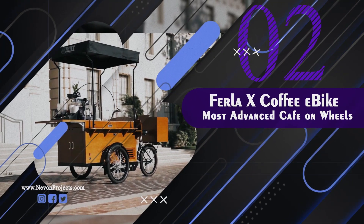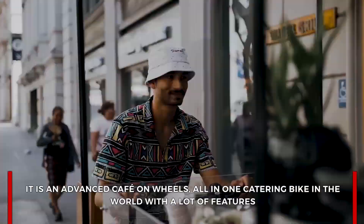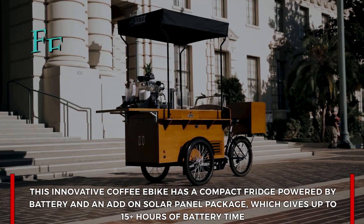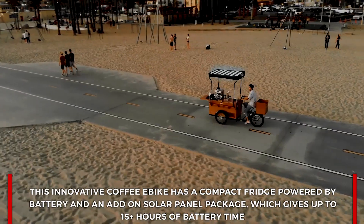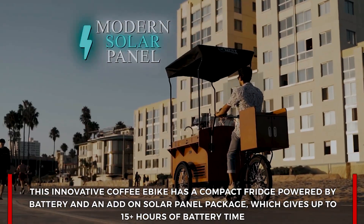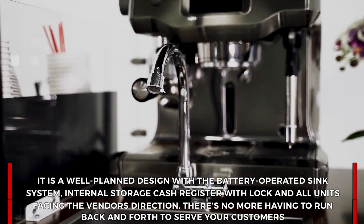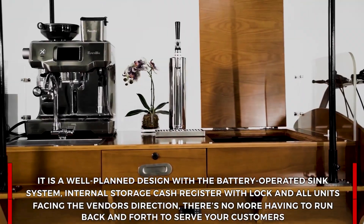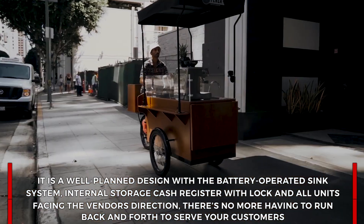Furla X Coffee e-bike: an advanced cafe on wheels, it is an all-in-one catering bike with a lot of features. This innovative coffee e-bike has a compact fridge powered by battery and also has an add-on solar panel package which gives up to 15-plus hours of battery time. It has a battery-operated sink system, internal storage, and a cash register with lock — all units facing the vendor's direction.